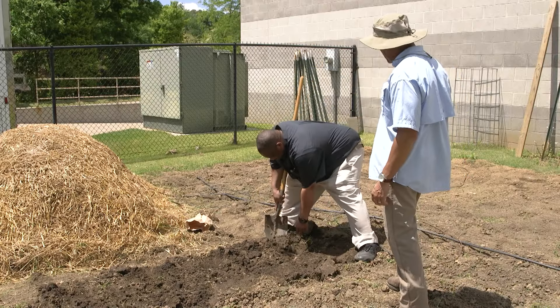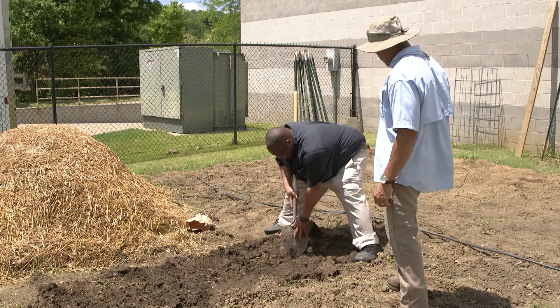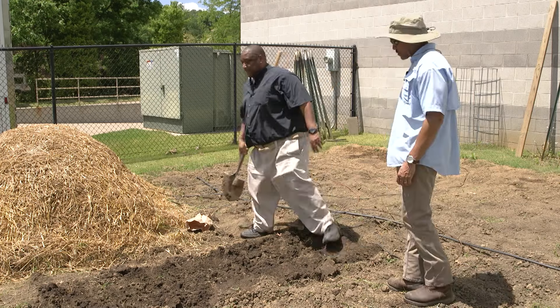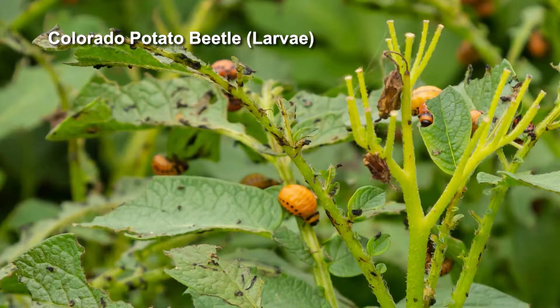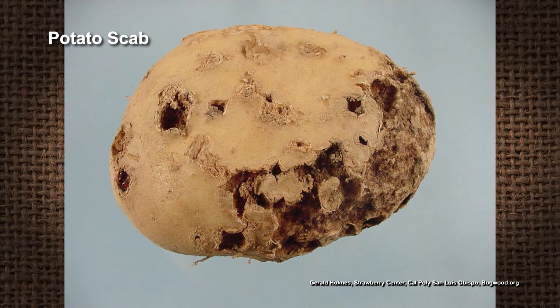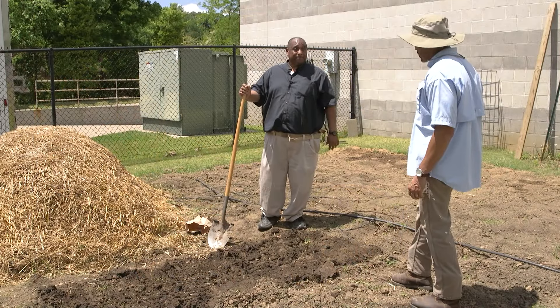So any major diseases or insect pests we need to be concerned about? The only thing you have to worry about is you do have a potato beetle — there are some insecticides that can handle that. But also you do have scab, but if you use scab-resistant cultivars, you won't have that problem at all. That's pretty much it.